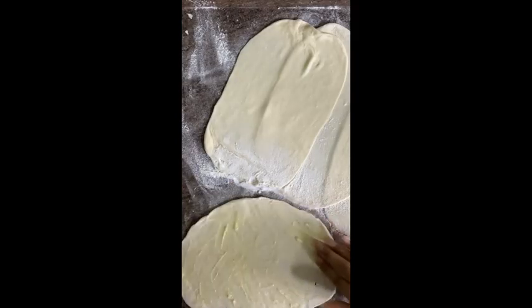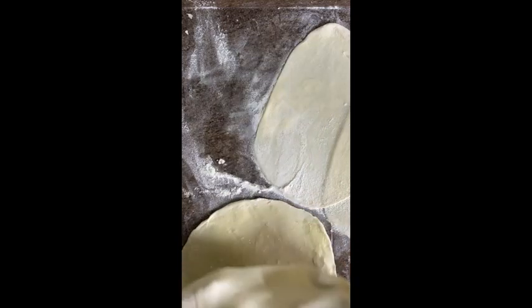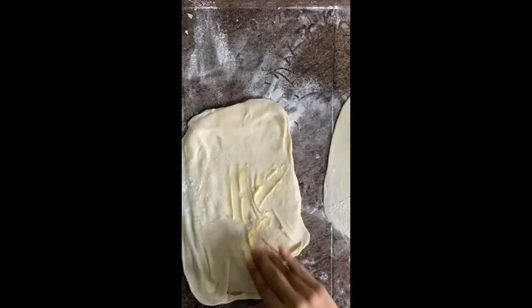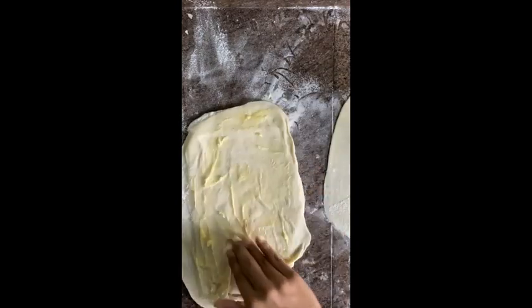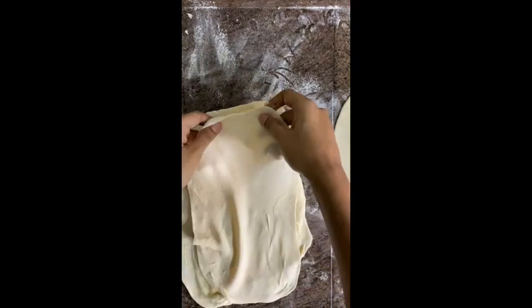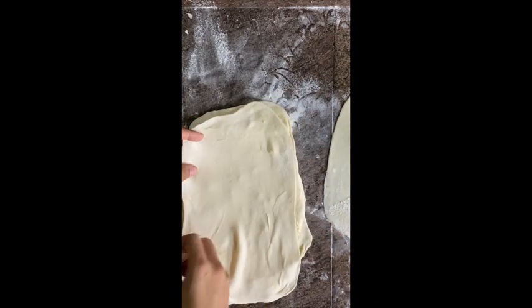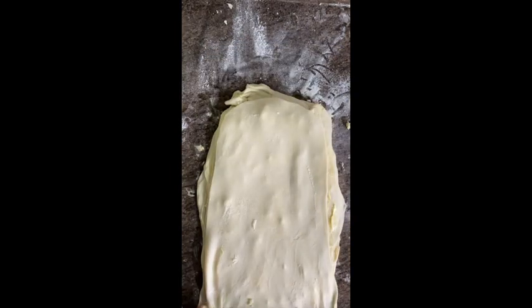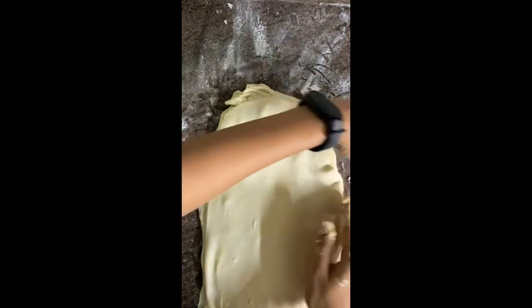Now take one sheet of dough and spread some soft butter on it. In this process we'll use about 90 grams of butter, so in total — 30 grams from before plus 90 grams — that's 120 grams of butter. Repeat with all the sheets: one sheet of dough, put butter on it, place it on the next sheet. Make sure you cover it evenly all the way to the sides. If the butter is soft, you'll do it properly.